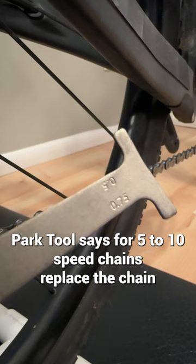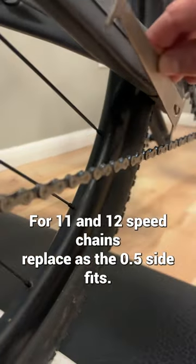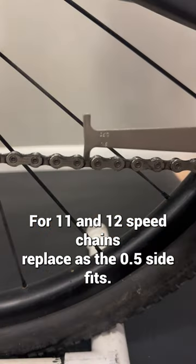Park Tool says for 5 to 10 speed chains, replace the chain just as the 0.75 side fits flat into the chain. For 11 and 12 speed chains, replace as the 0.5 side fits.